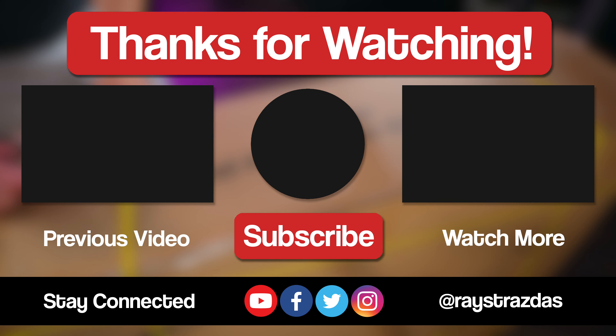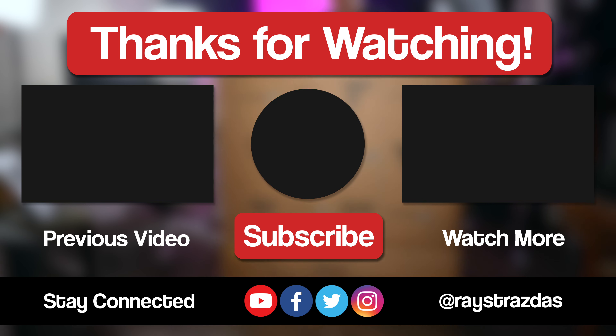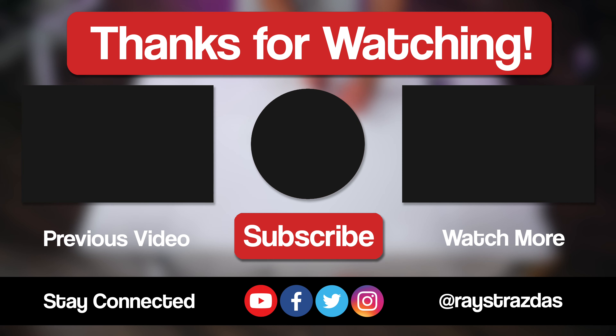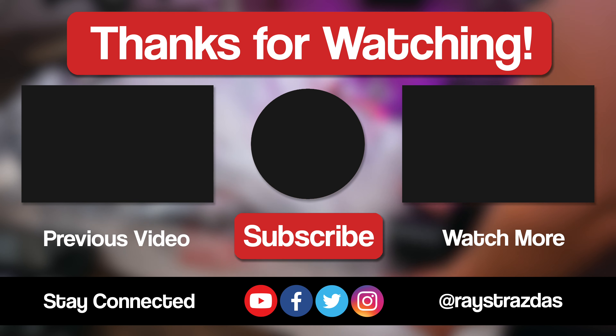So that's about all I got for this video my friends, I hope you enjoyed it and found it helpful. If you did and you liked what you saw, you know the drill — be sure to give it a thumbs up and hit that subscribe button because it always helps out the channel. Also don't forget to follow at Raystrazdas on Twitter and Instagram for much more. Until the next one, I will catch you guys later. Peace.